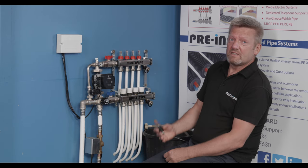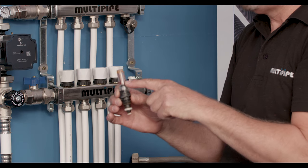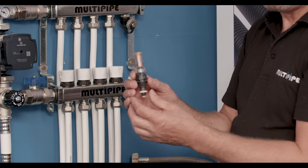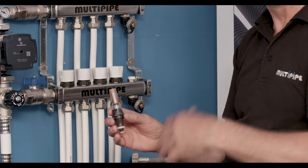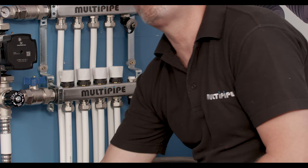Flow meters come in lots of disguises, and depending on the age of the system and the cleanliness of the water, you can get discolored flow glasses where you won't be able to physically see the flow meter. You can also get dirt and debris trapped within the flow meter that will stop it operating correctly.